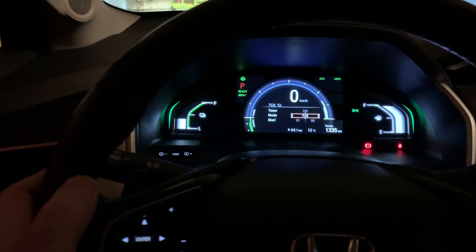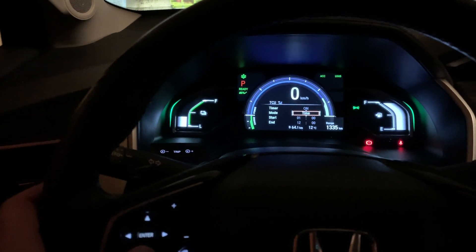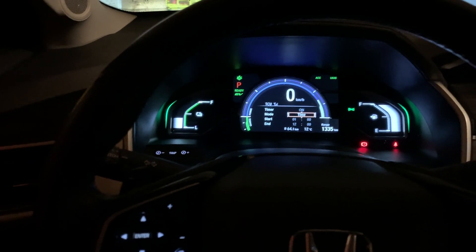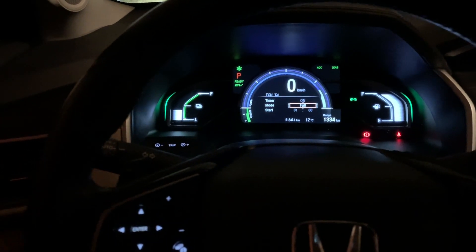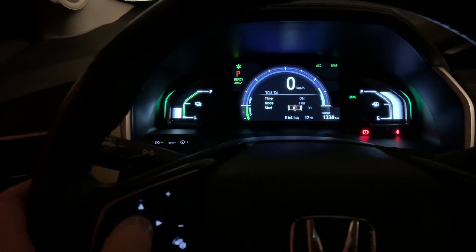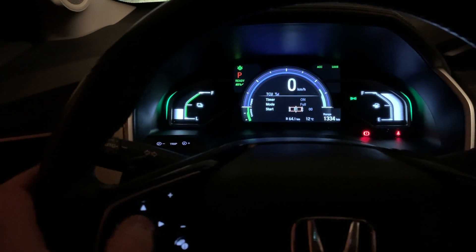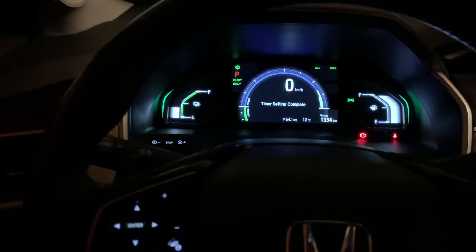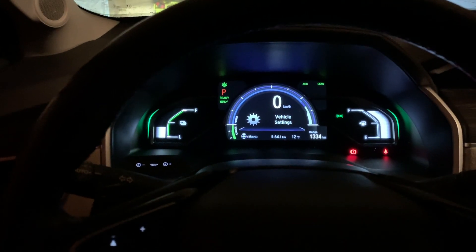Hit enter to turn it on. You can set a full start and end — pretty straightforward that you'd want to charge it full all the time. Then you just set the time you want. I've historically done it at 1 a.m., and that's how to set it up at 1 a.m.